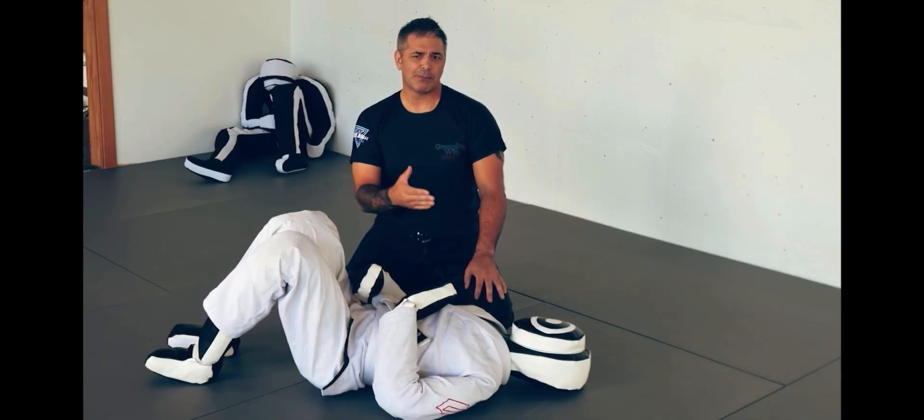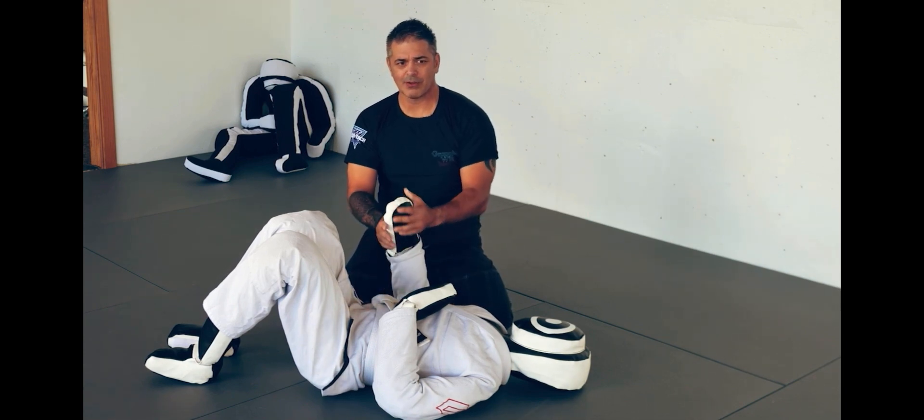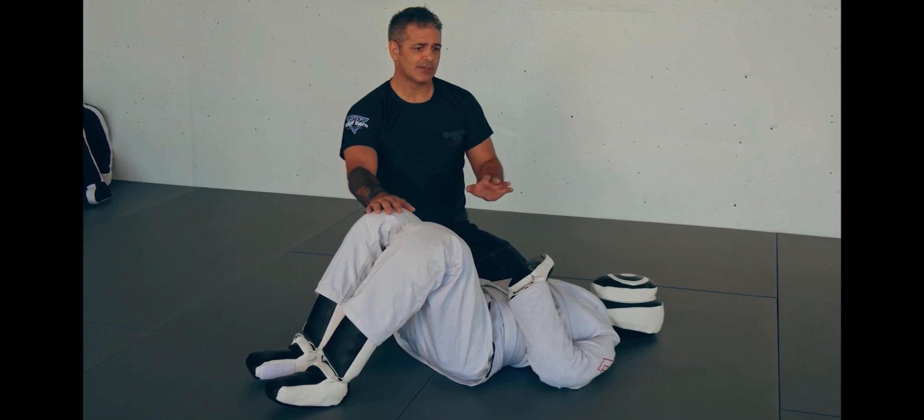If you have other people using a dummy, you can be more hygienic and clean with it by just wiping it down with a little 10-to-1 bleach water. What I want to do is cover the eight positions that I'm going to go over in this video.